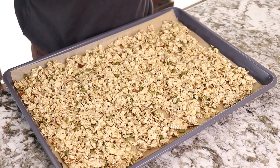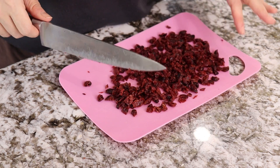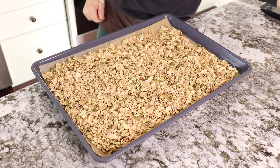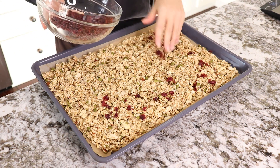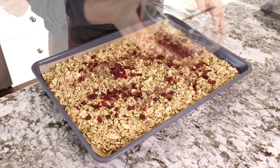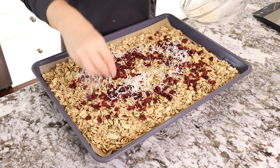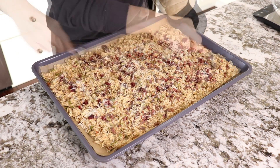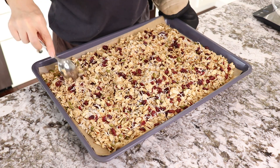After 15 minutes, take it out and add the remaining ingredients. We're going to use dried fruit — you can use raisins, but I'm using cranberries, just chopped into small pieces. Add 100 grams of the chopped cranberries and 30 grams of shredded coconut or coconut flakes. Mix a little bit, and put it back in the oven for another 10 to 15 minutes.